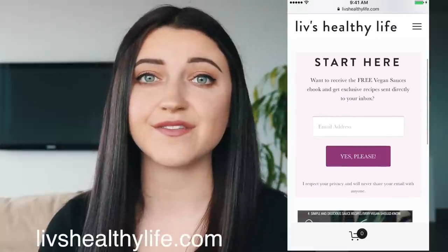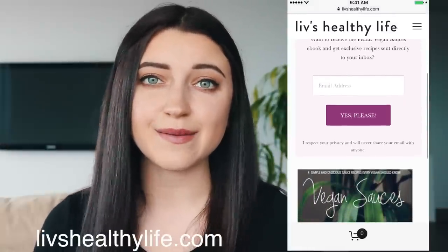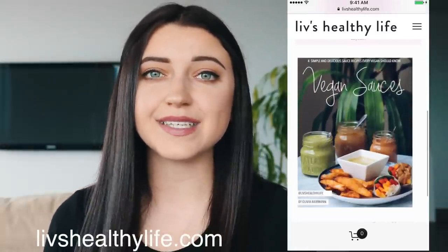Hey guys, it's Liv today. I am bringing you three simple and delicious vegan pasta recipes. I just wanted to tell those of you who don't know — I actually have a website, it is liveshealthylife.com, and you can go there to sign up to get a free mini ebook as well as see my blog posts.